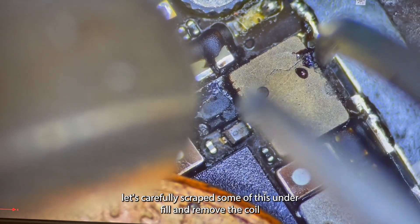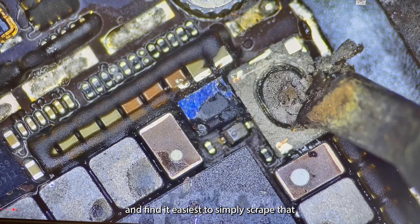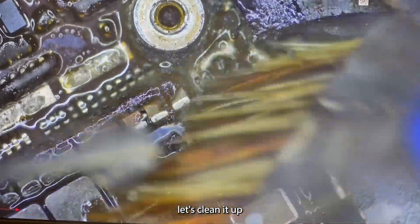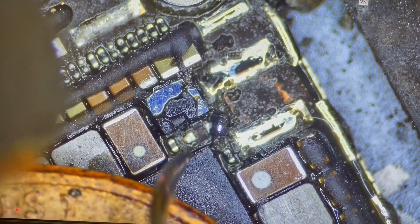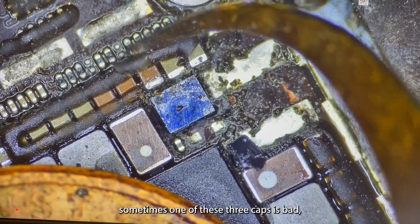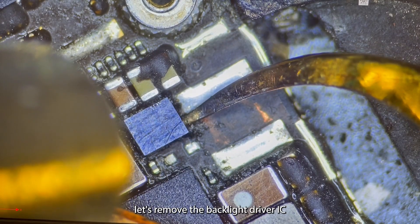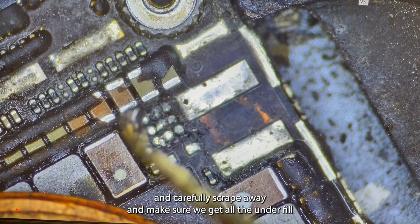Let's carefully scrape some of the underfill and remove the coil. These coils never come off in one piece. I find it easiest to simply scrape at anything remaining with a soldering iron. Let's clean it up and remove the diode. Carefully scrape away some more of that underfill so that we can remove the backlight driver IC. Sometimes one of these three caps is bad, so we may need to remove it.